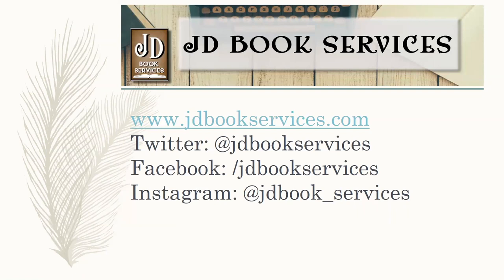If you personally have written any articles you think would be helpful for other authors, use the contact form on my website and shoot me an email — I'd love to get your article hosted up there. You can also look me up on Twitter at jdbookservices, Facebook at forward slash jdbookservices, and Instagram at jdbook_services — because yes, someone stole jdbookservices on Instagram; I'm trying to track down who that person is. I am really looking forward to doing the live Q&A session — I believe that's July 20th — and I hope to hear from all of you then. Take care.